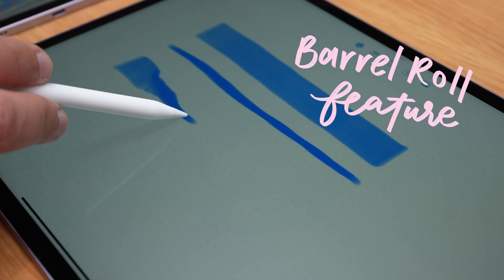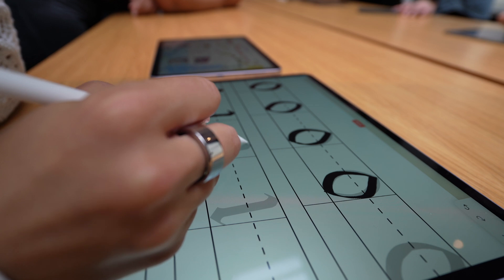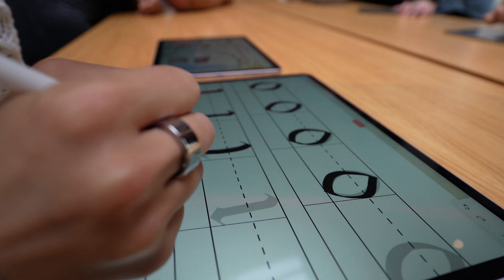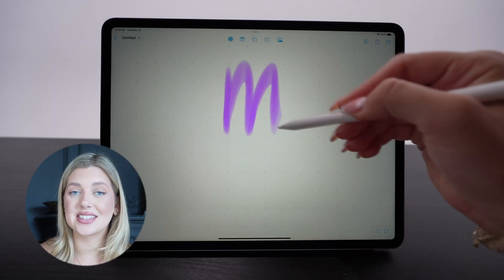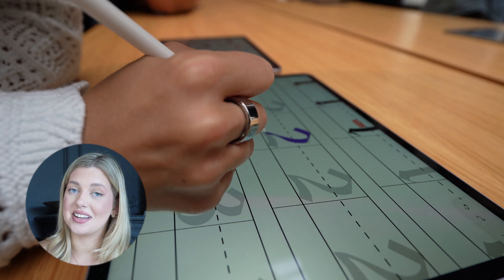Everyone is talking about the barrel roll feature. I actually got to try this out last week in New York with Apple and my first impressions were wow — I cannot wait to try this when I'm writing calligraphy or just doing some graphic art. Basically, when you twirl your Apple Pencil in your fingers, the direction of the brush changes. You can actually see a reflection of a pen stroke before you put it down. I actually got to use the Xenia app to practice my calligraphy.